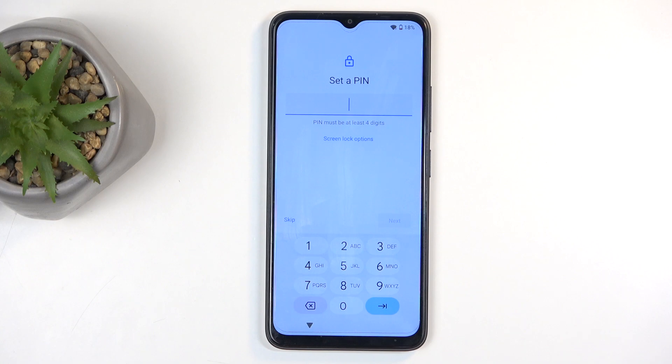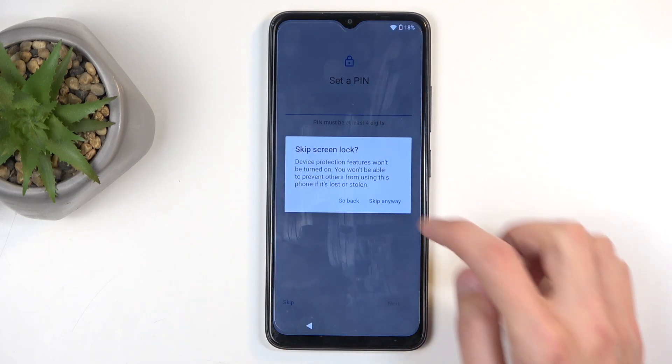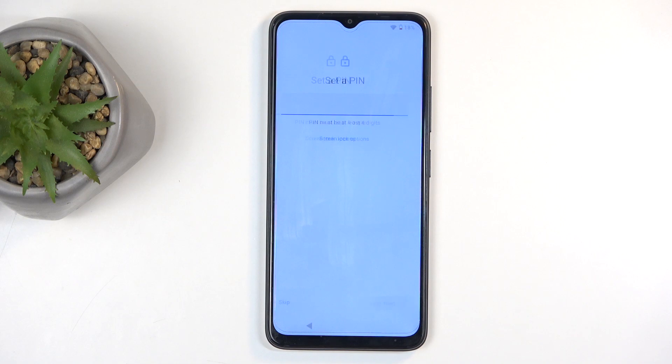This screen allows you to select a screen lock. It automatically opts into a four-digit PIN, but you can click screen lock options to change it to a pattern or password, or you can just skip this, which means you won't be protecting your device at all. I don't recommend skipping this, but that is what I will be doing here.